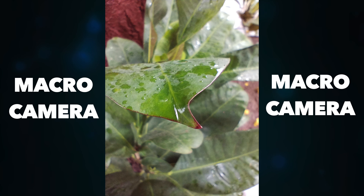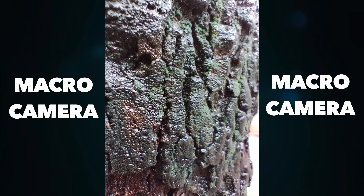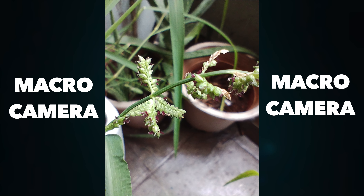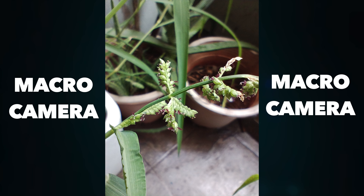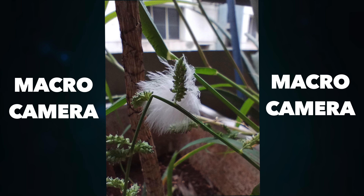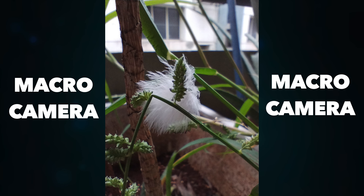Talking about the macro camera — the macro camera is pretty good for this device. You can get good images from as close as 4 centimeters. Just make sure the subject is in proper focus and you can expect good details in the macro shots.